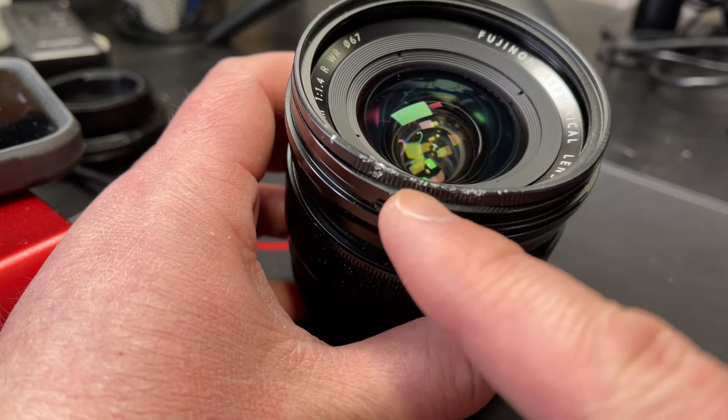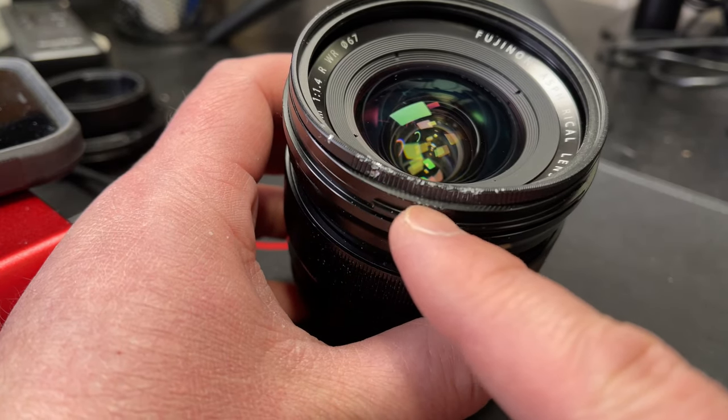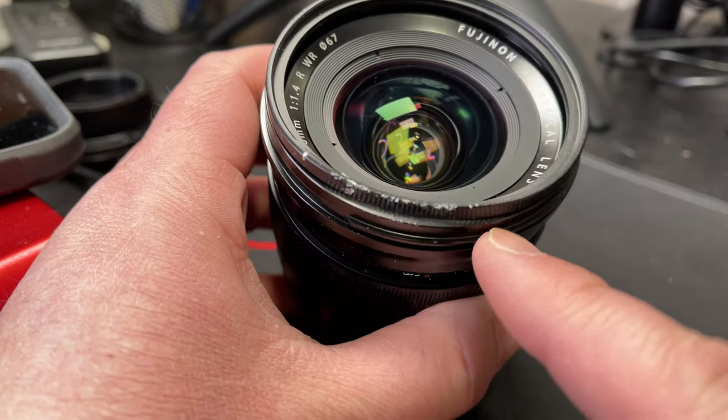It dented the filter so that the ring was dented and I could no longer unscrew it off the lens. Now I have a lens with a broken filter on it. As the weather is getting warmer, I want to go outside and shoot in sunlight, and I need a step-up ring to attach my ND variable filter so I can stop down the light outside. I can't do that with a broken lens filter on there.